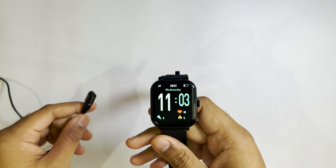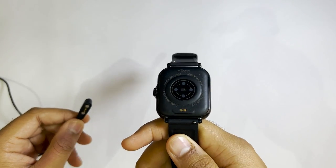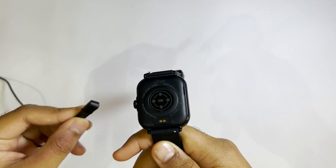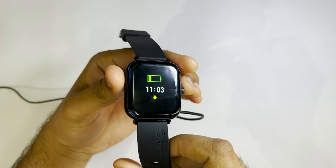In order to charge your smartwatch, you just have to connect the adapter with the two dots on the back side of the smartwatch like this, and it's charging now.